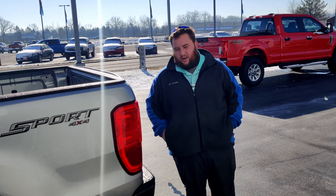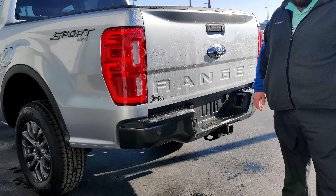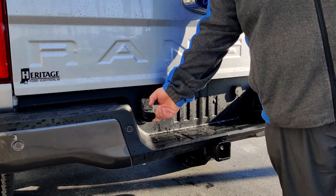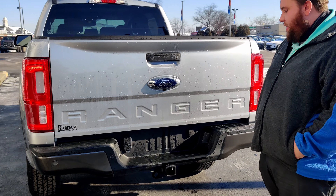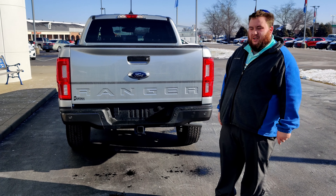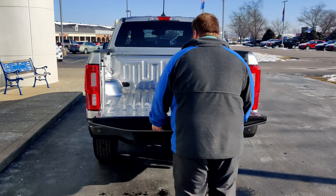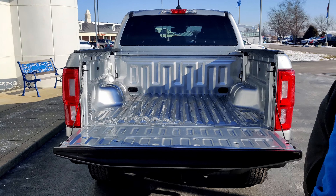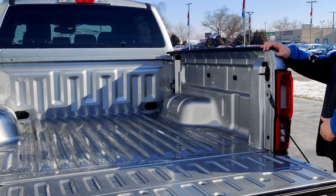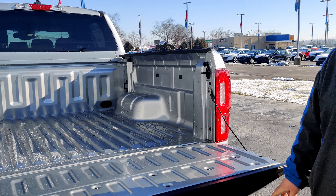Getting here to the back of the truck, some of the things you're going to notice is it's got the reverse sensors built right into the bumper. Not only that, you're going to have your eight-prong and four-prong for your trailers if you're going to do any towing. This one is equipped with the trailer tow package which gives it the hitch already installed. If you take a look here in the back of the Ranger, you're going to notice that it comes with four tie-down points in the bed. The little truck is equipped to work.